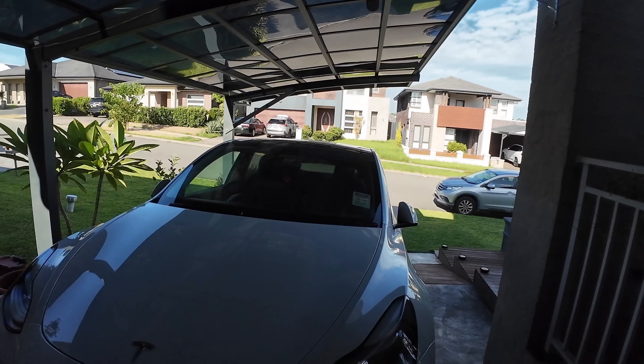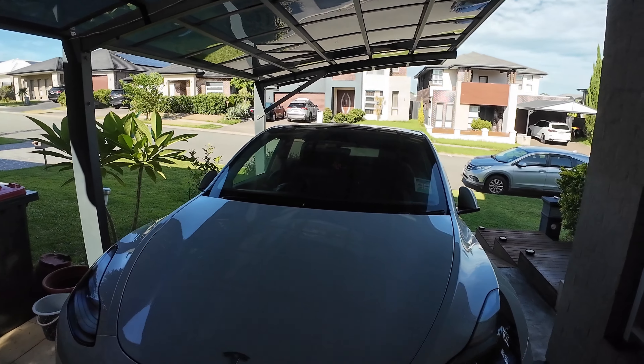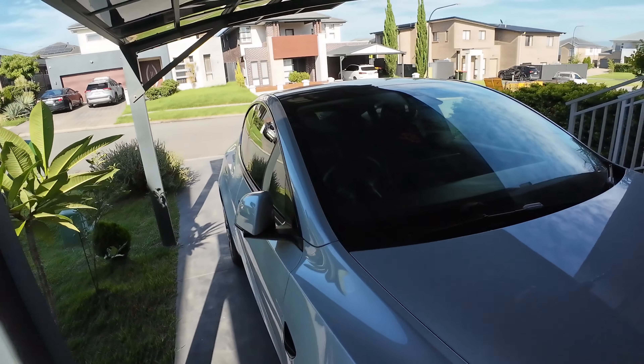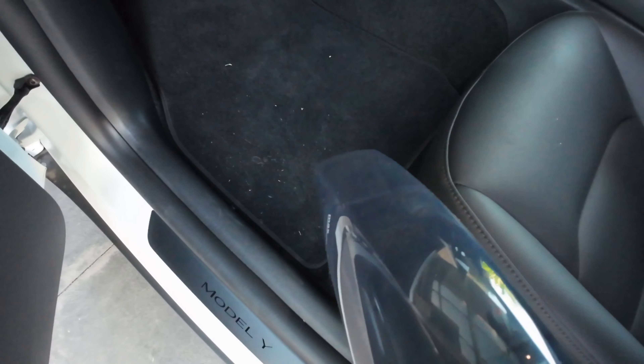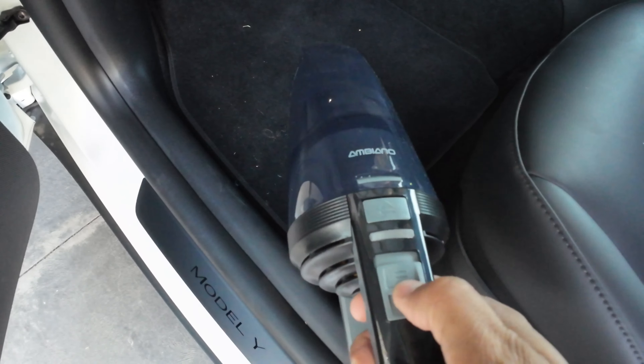Let's see the performance of this product — how effective it is. I will show you this product's performance on cleaning this car. See, my floor mat is dirty as you can see, so I will be cleaning this with this vacuum cleaner. Let's see how effective it is.